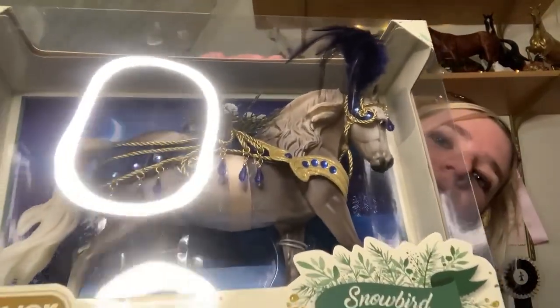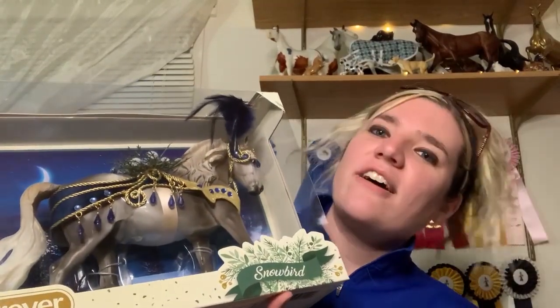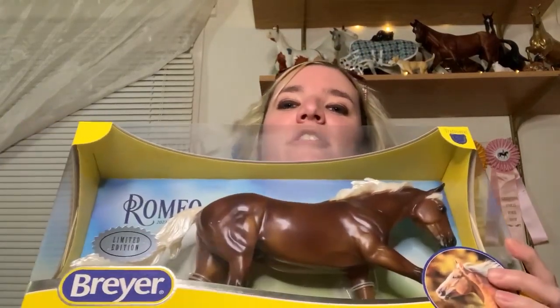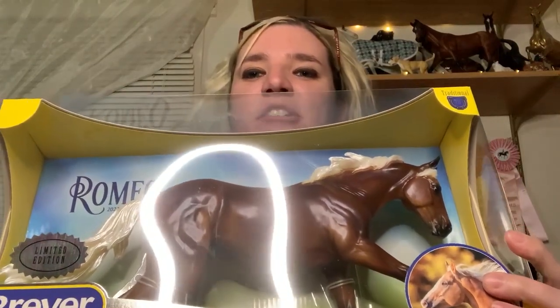The first horse I got is the Christmas horse Snowbird. This one is very pretty — I love the colors and the model they did. I do get one of these every year, so I was very happy to see this one. The next model I got was a brick-and-mortar limited edition Romeo. This one did come out a while ago, but I made sure to put it on my list.